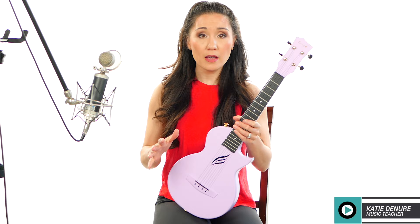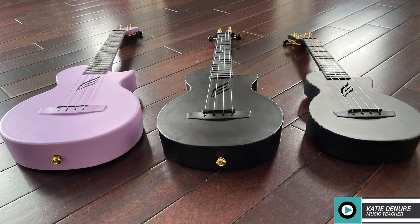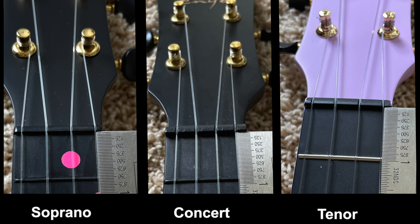Let's say that you have UAS — ukulele acquisition syndrome. A lot of us have that, let's be honest. And you have the soprano and the concert, or you have one or the other and you're thinking, the tenor would be really awesome. Let's go over the similarities and differences between all three. The soprano is 21 inches in length, the concert 23 inches, and the tenor 26 inches. The soprano has 17 frets, the concert 18, and the tenor 18. With each model, you'll notice that progressively the necks get longer, the nut width wider, and the frets are more widely spaced. You may want to keep that in mind depending upon what you know to be comfortable for you. If you prefer more space between the frets, a longer neck, and a wider nut width, one of the larger models may suit you better.